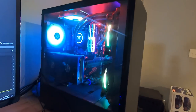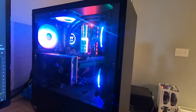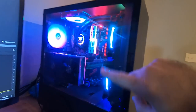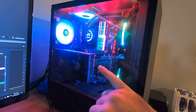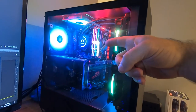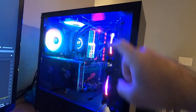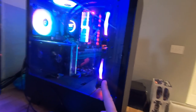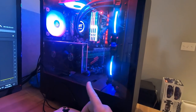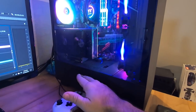The actual machine is an NZXT 510i case with all kinds of RGB. It's an AMD-based build — a Ryzen 2700X CPU, MSI B470 motherboard, Samsung 970 Evo Plus M.2 drive, G.Skill Trident Z RAM running a total of 64 gigabytes, Thermaltake AIO cooler with a 240mm radiator on the front, RX 580 8GB video card, a 1TB SSD, a 4TB mechanical drive for archiving, and a Corsair 850 80-plus Bronze certified power supply. Nothing crazy but pretty decent — runs the system with plenty of headroom.